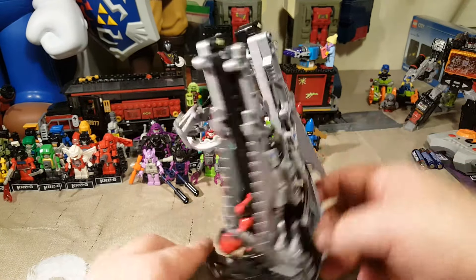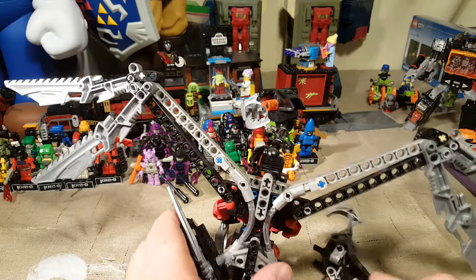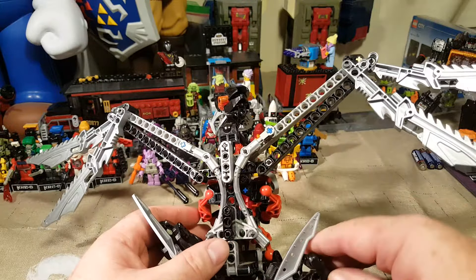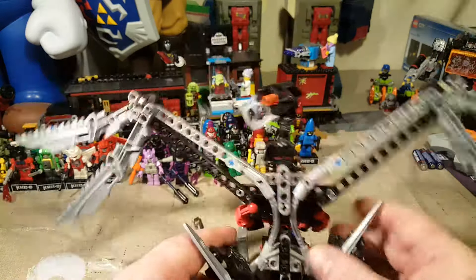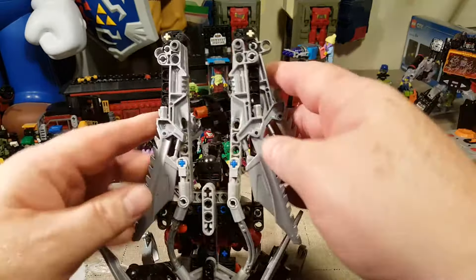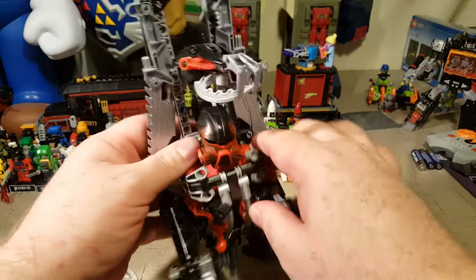But yeah, you squeeze the back here and it makes his wings open up. Boom. And also shoots his legs off for no apparent reason — I know why it shot off. So you do that and it's really cool. I love how they use that as a spring-loaded mechanism.